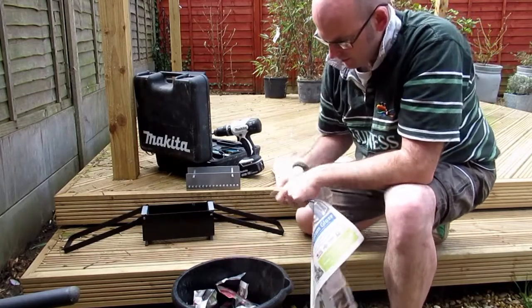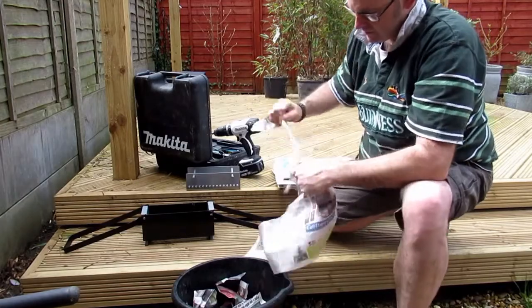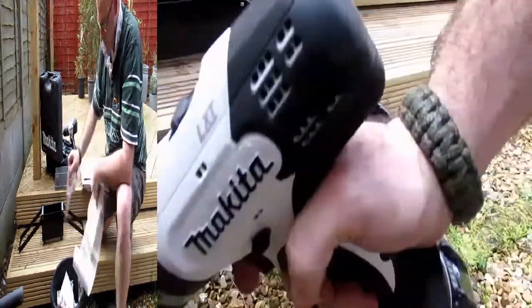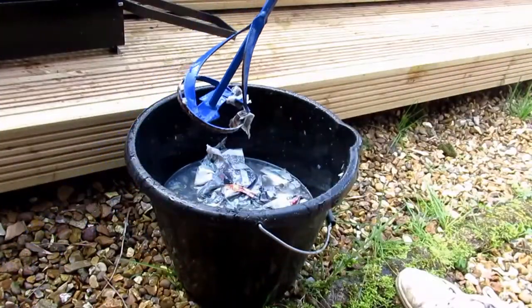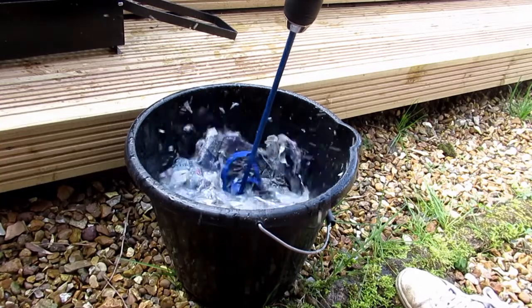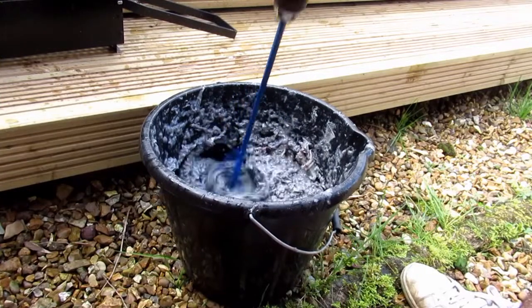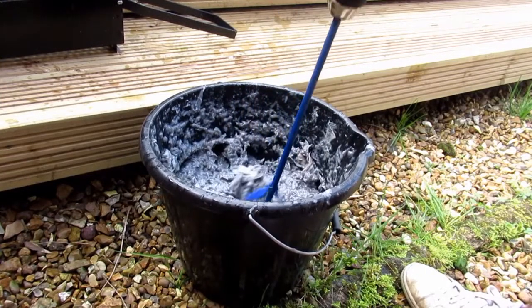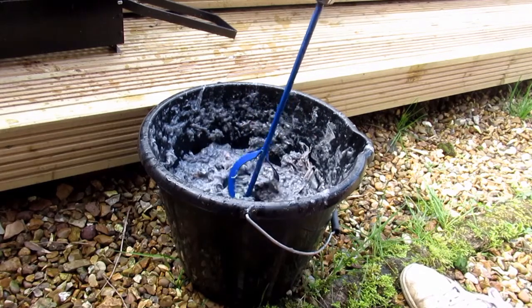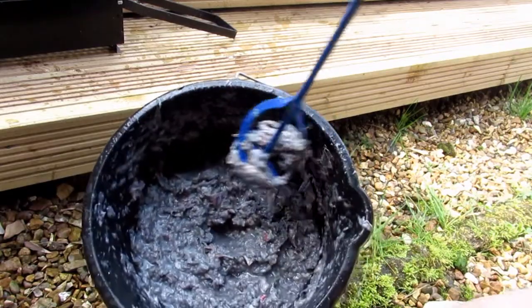Bucket of water. Add the toilet newspaper. Now the cool bit. Then you get that.